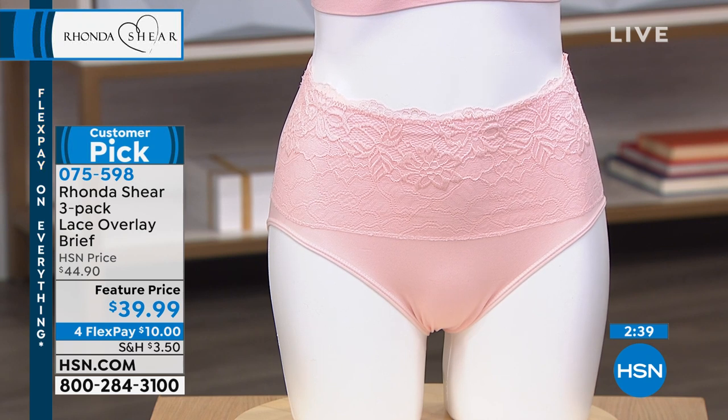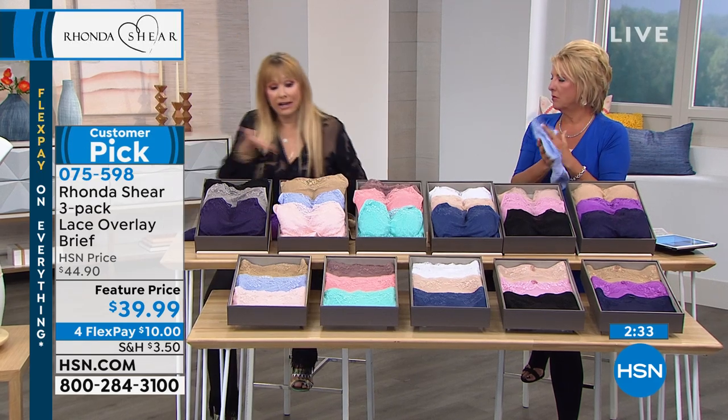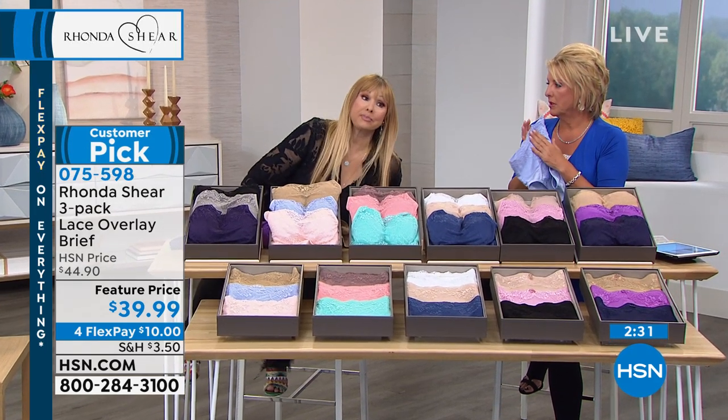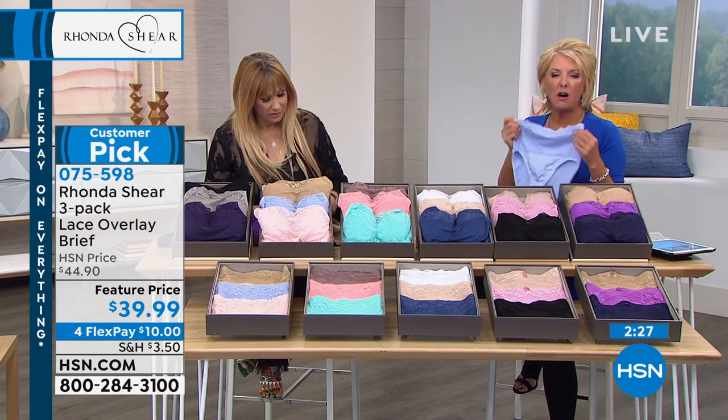You're getting three of them in the matching. Even if you didn't pick up the bras, everyone needs new panties. We wear them every day. Why not get something that is going to live in your life and wash after wash, you're going to stay this beautiful? They're so soft and so breathable, and they feel awesome on.